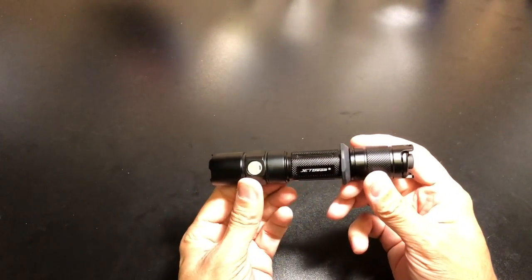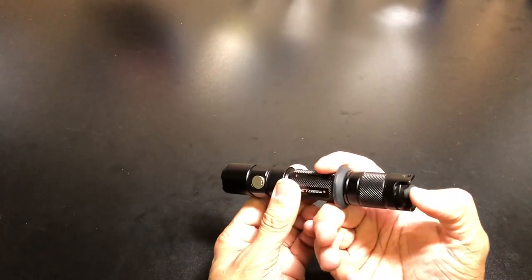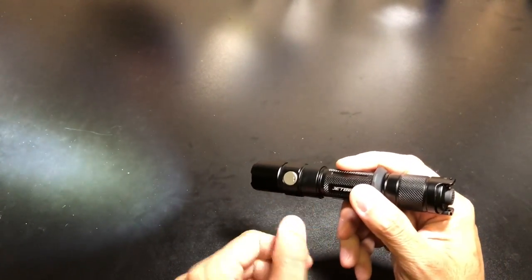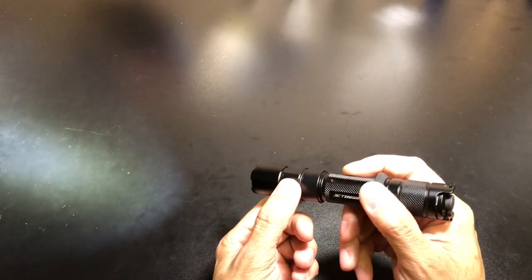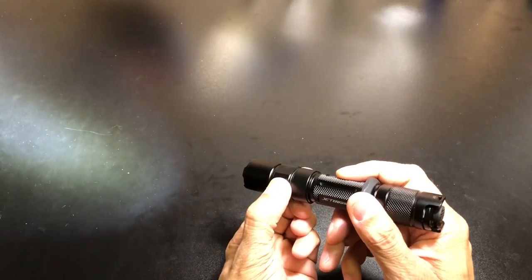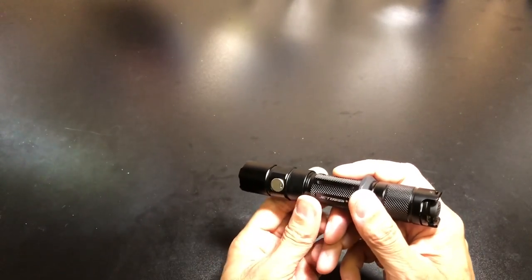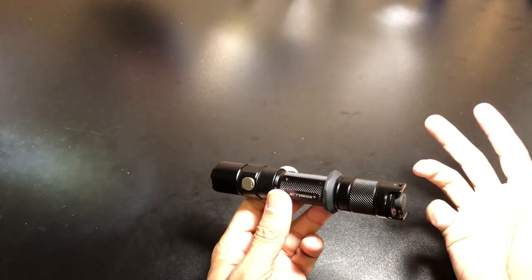Now we'll go ahead and switch it from outdoor mode to the tactical mode. The way you do that is turn the light on, then press and hold the side switch for three seconds, and you'll see the LED blink three times. There it is — blinked three times, so now you're in tactical mode. It actually goes into tactical mode at the lowest mode.